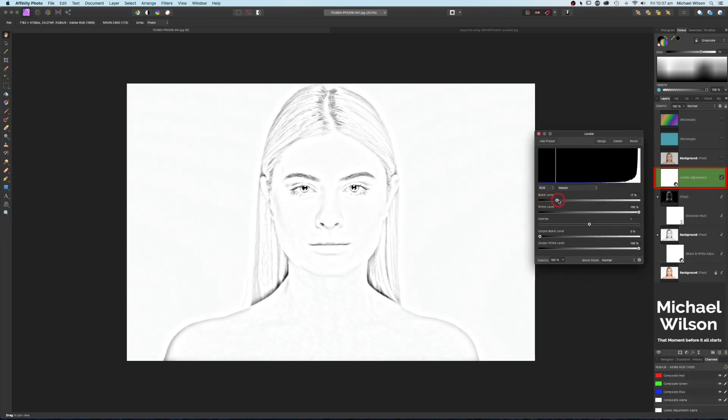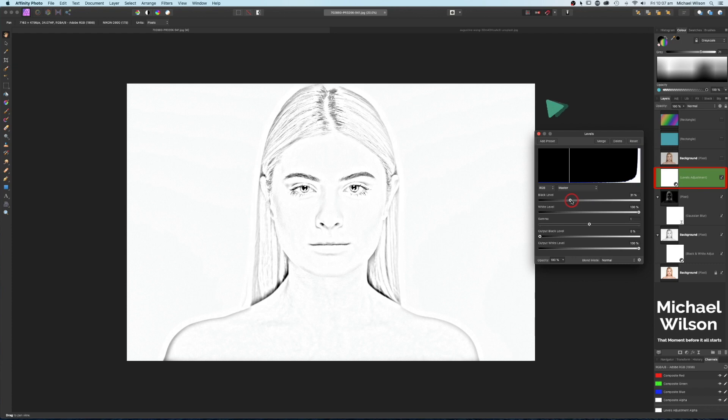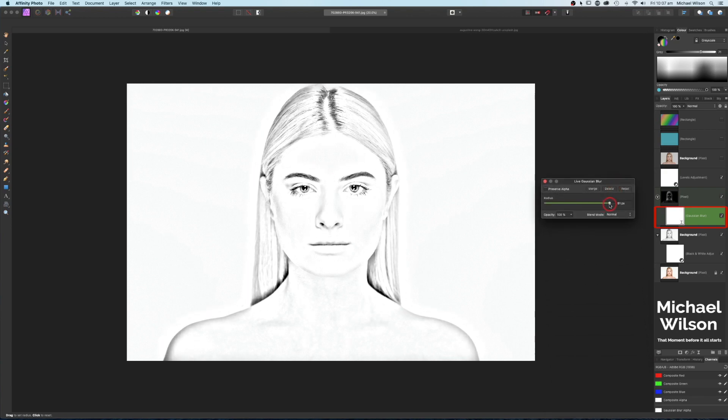With our sketch effect and the Levels adjustment, we can start taking it up and go all the way for a really charcoal look. I might leave this at about 30 for a little bit more detail. You can also use your Gaussian Blur adjustment to adjust that as well — more detail or less detail.